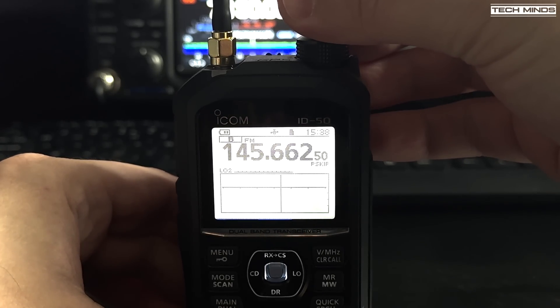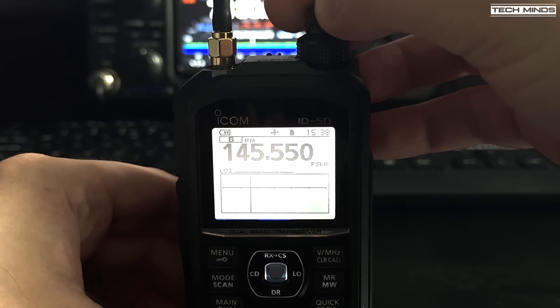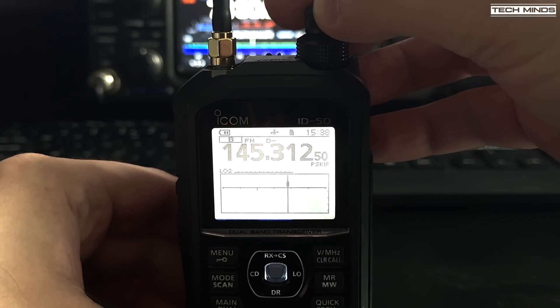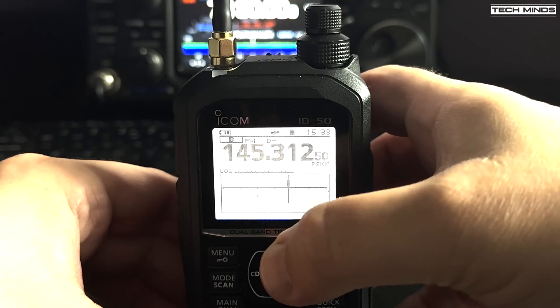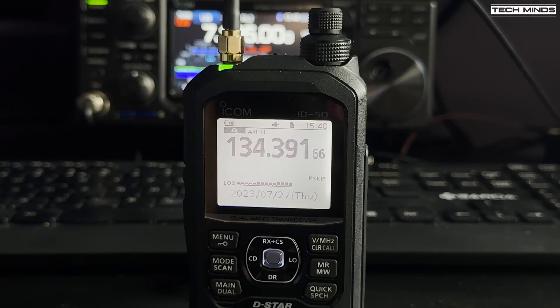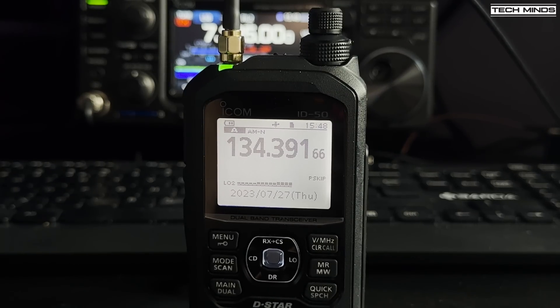The ID-50 receives AM on the air band and it does it quite professionally — it sounds very good. Live air band audio can be heard: aircraft requesting climb from flight level 190 to flight level 370, being cleared to flight level 250, and further ATC exchanges demonstrating clear and clean AM reception.